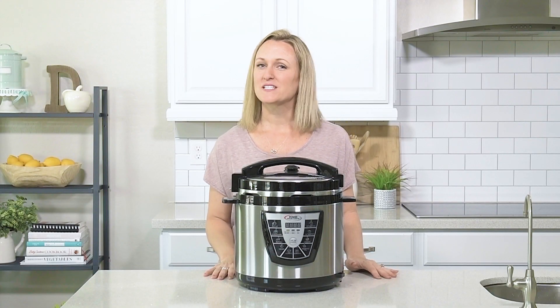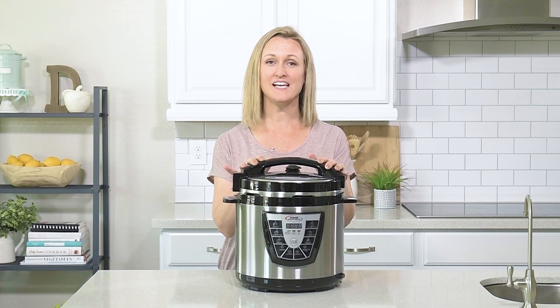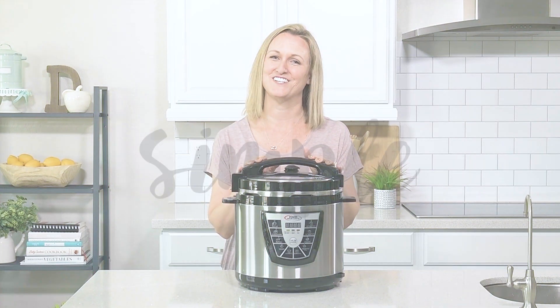Hey guys, welcome back to Somewhat Simple. Last month we showed you our favorite way to hard boil an egg over the stove, and we got so many questions asking how to hard boil an egg in the Instant Pot. So today I'm going to show you how to hard boil an egg in your pressure cooker. It really does not get any easier than this. Let's get started.